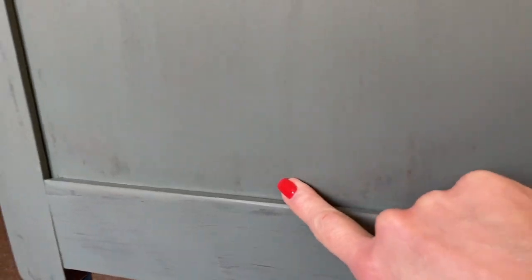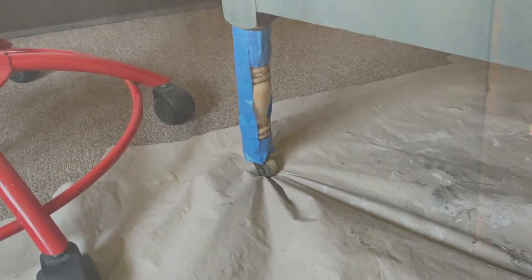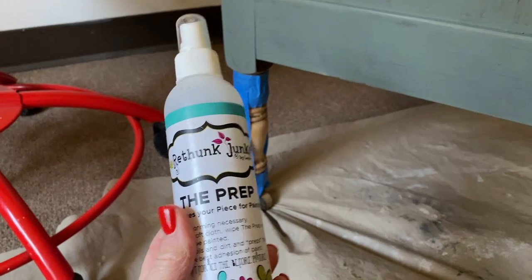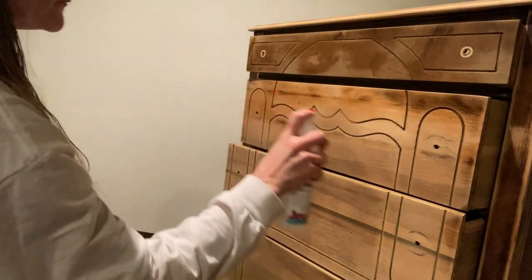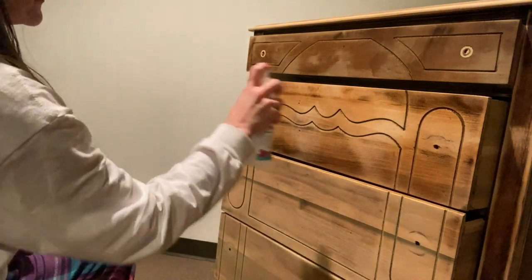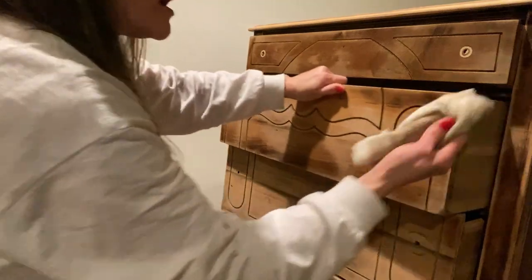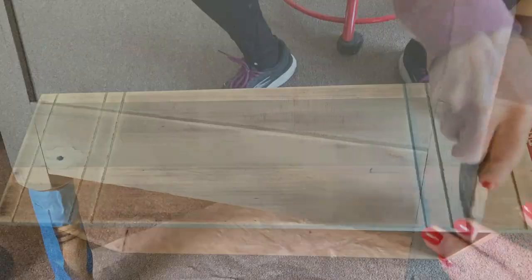Now, everything says not to worry about wood peeking through on the first coat — just put a thin coat on and that's okay. This looks amazing. Last night I used the prep on it because every time I wiped it down with a tack cloth or a damp rag I kept getting what looked like bleed-through on the rag. So I cleaned the whole thing with the prep and now I'm ready to finish painting.